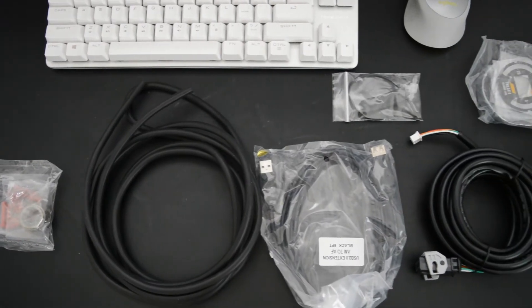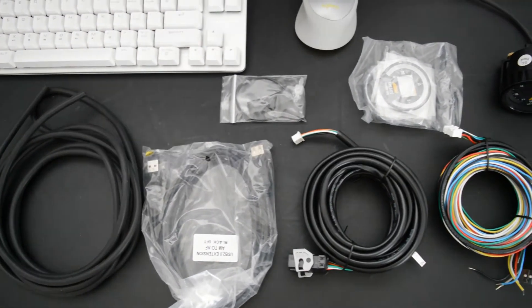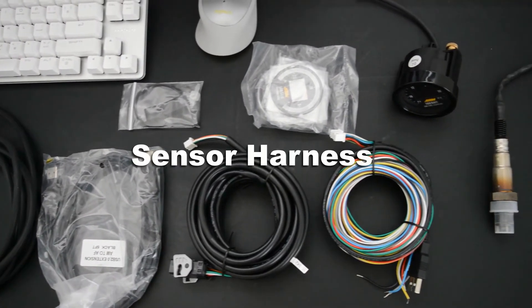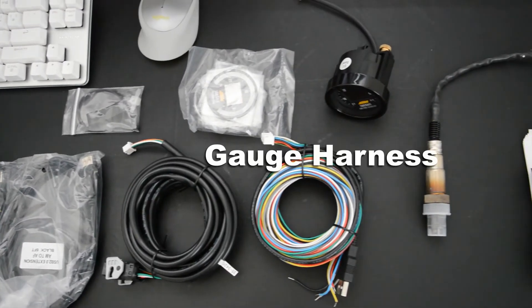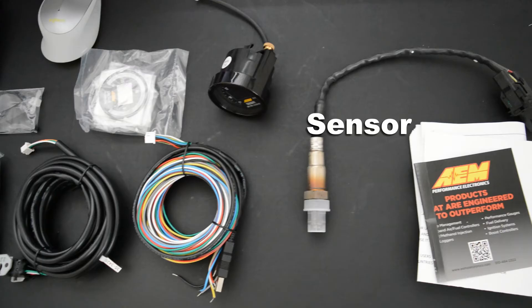In this kit I'll be using three feet of vacuum hose. We have a USB extension cable, followed by the harness for the sensor, the harness for the gauge, the gauge itself, and then the sensor itself.